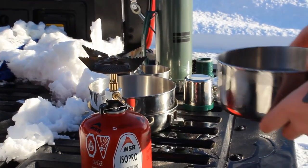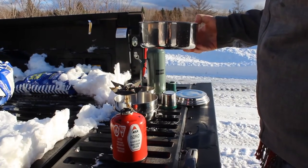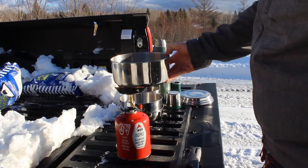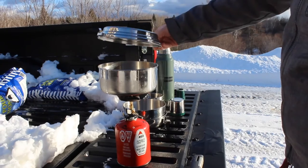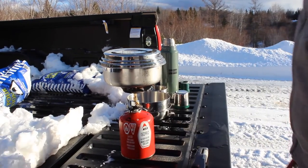So here I have a liter of water. I read online that it should boil within approximately three minutes, so we're going to put it on and see how long it takes. That is MSR cookware — really nice little setup. I'm going to put it up to a max setting and we'll just see how long that takes to boil.